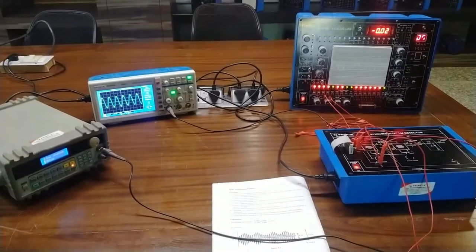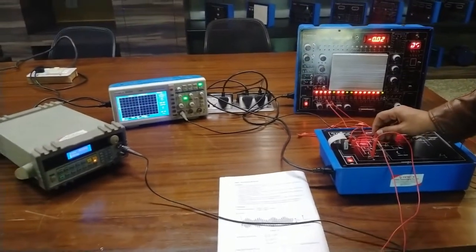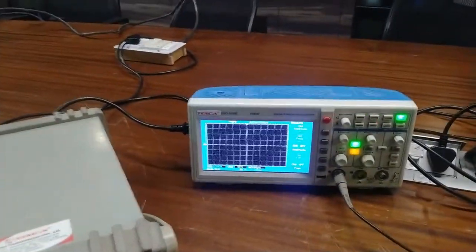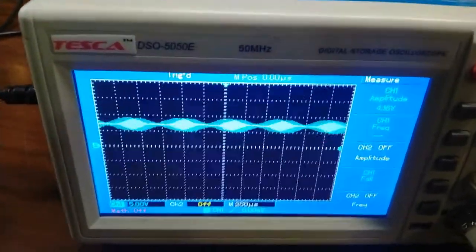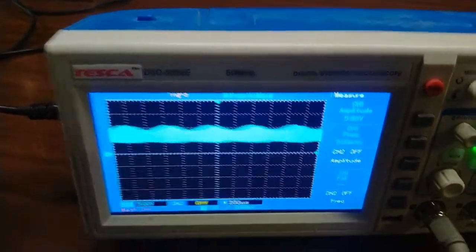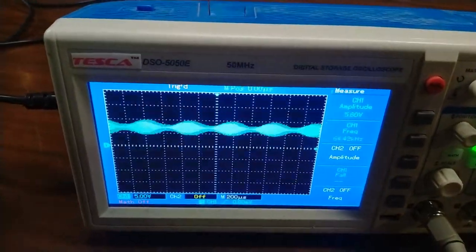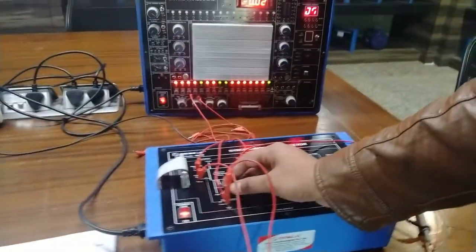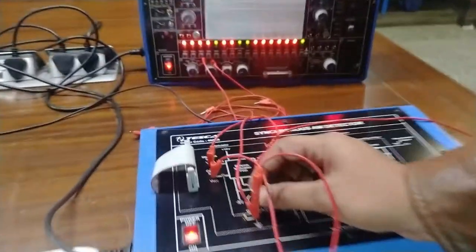Now connect the CRO at the AM output terminal to observe the amplitude modulated waveform. At the output you can see the AM modulated waveform, and you can vary the carrier adjust to smooth the AM modulated waveform. By varying this carrier adjust pot, you can verify the amplitude modulated waveform.